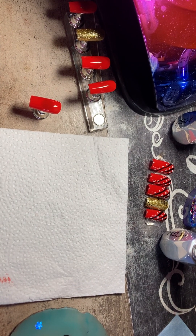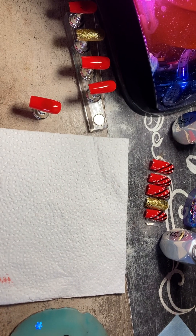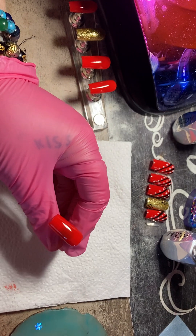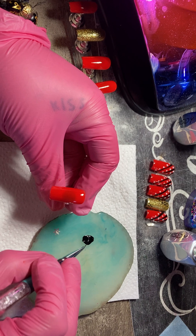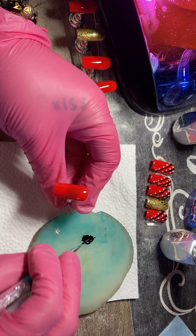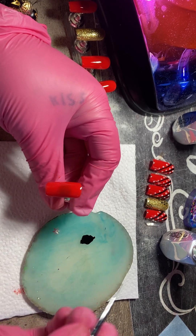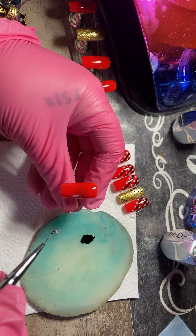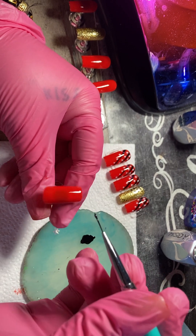Now I will take my Beatles liner and get some polish on it. Since on this one the lines are going this way, I'm going to go the opposite way because it's the other hand.